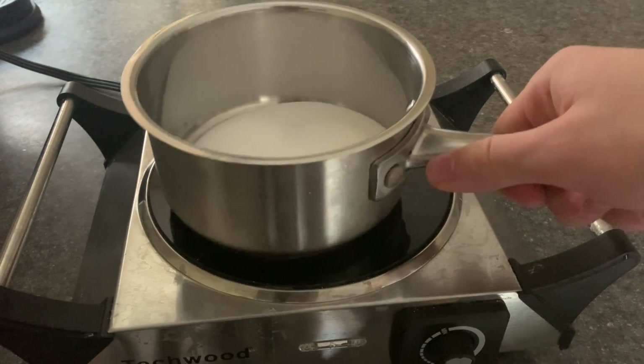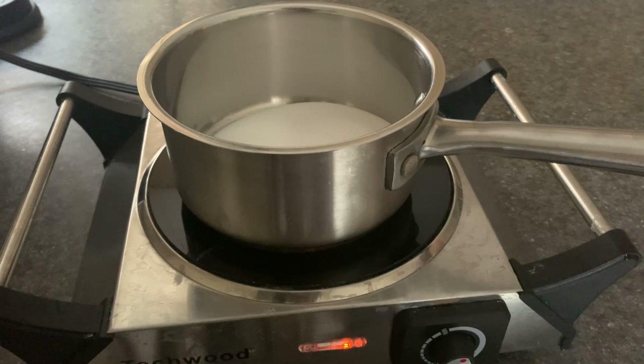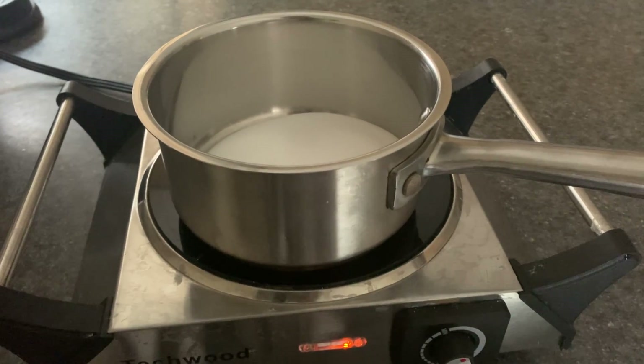Now we just need to cook — any heat will do. They don't quite give out instructions on how to do this, so as long as it heats up over 100 degrees, it's fine.